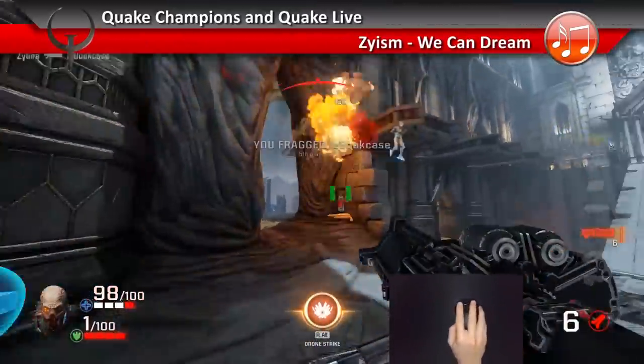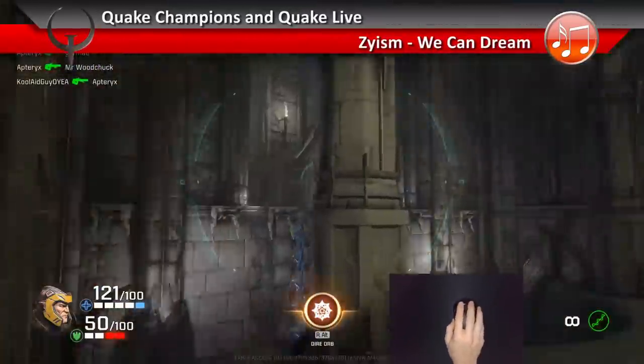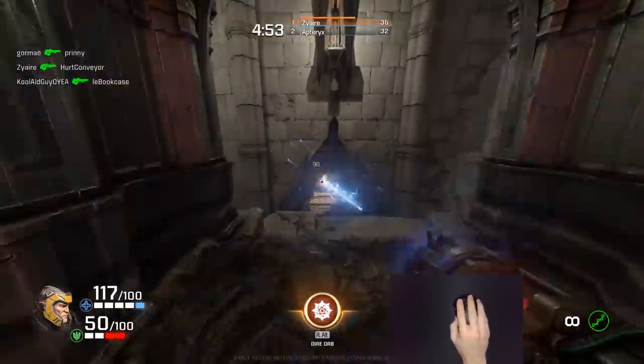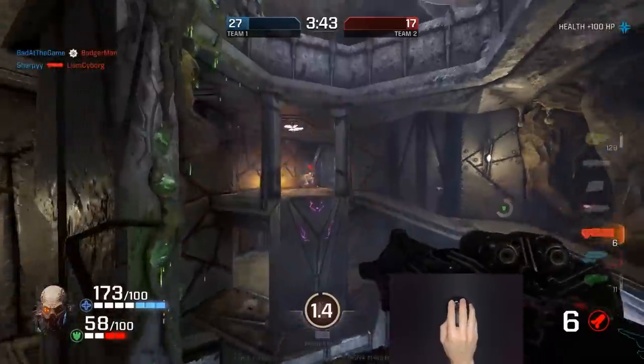Over the last three years, I've reviewed about 100 mice. I've also been playing Quake for almost 20 years. There is a lot to mouse choice — everyone wants different things, and there is no such thing as a perfect mouse.